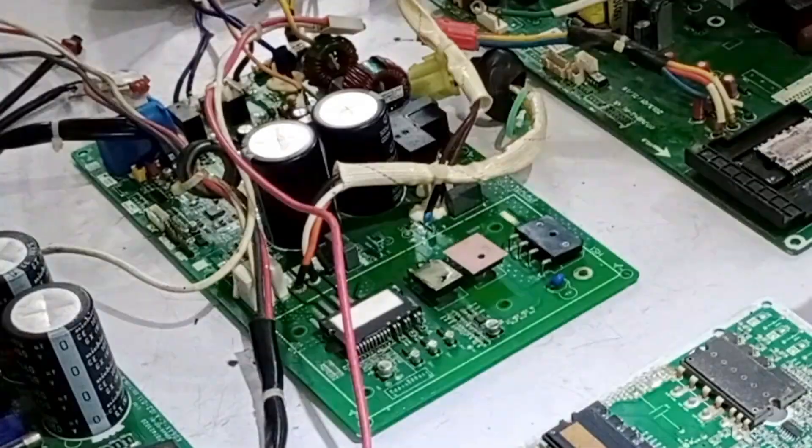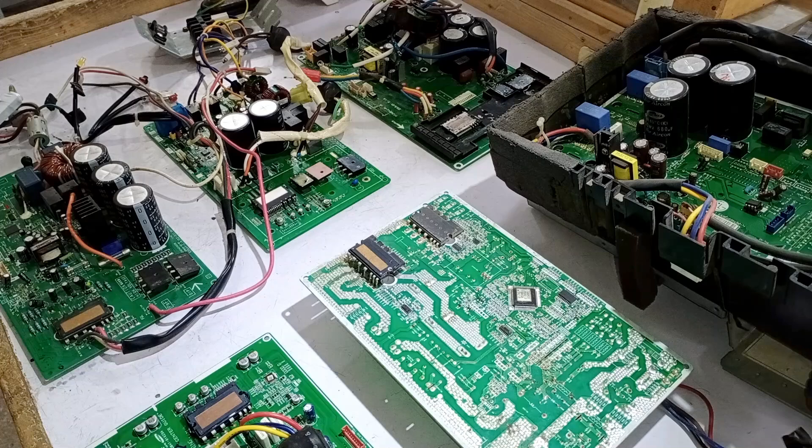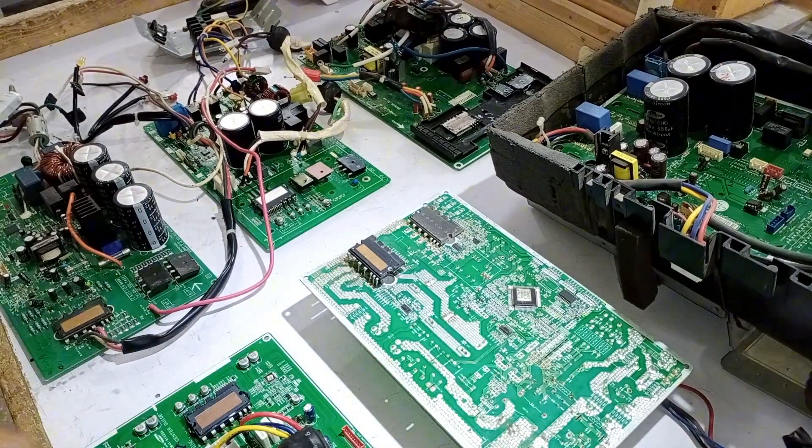Look here. These mini-split air conditioner circuit boards are placed here. This is just to set your mindset at the start of the video so that you can understand well what I'm going to explain next. As you might have seen in the thumbnail, why are there two IPMs — intelligent power modules — on the mini-split air conditioner circuit board?